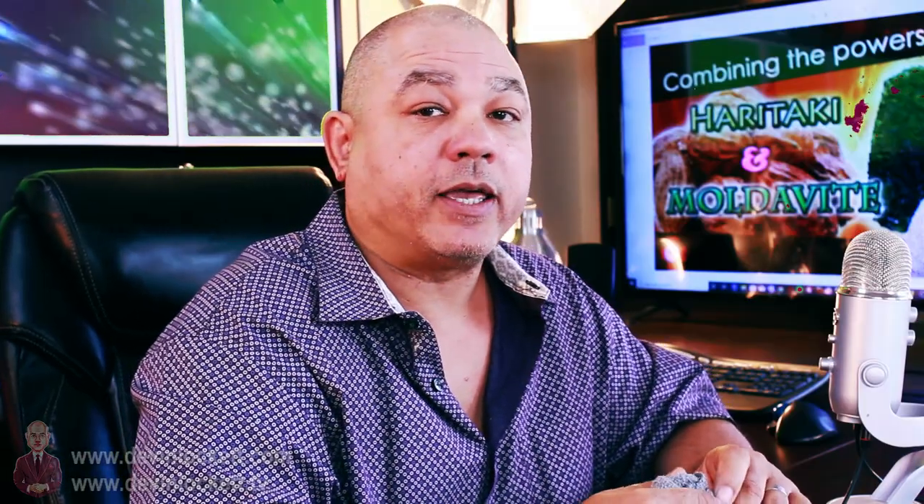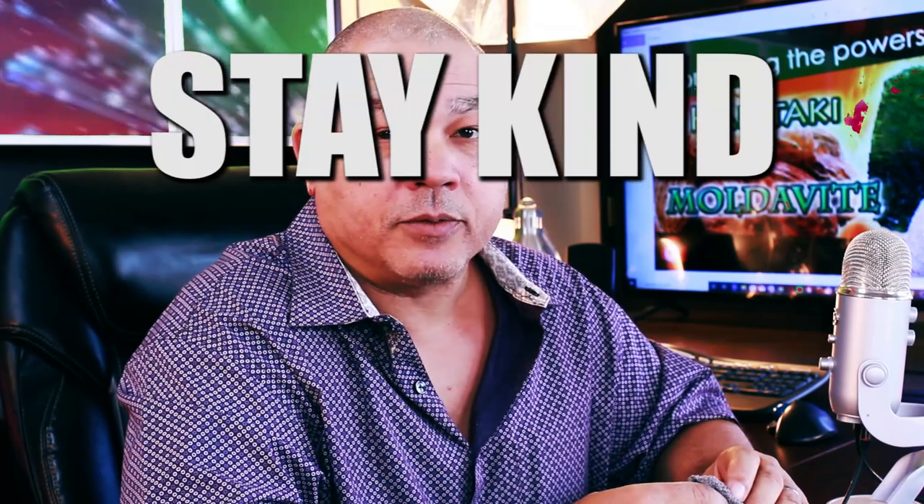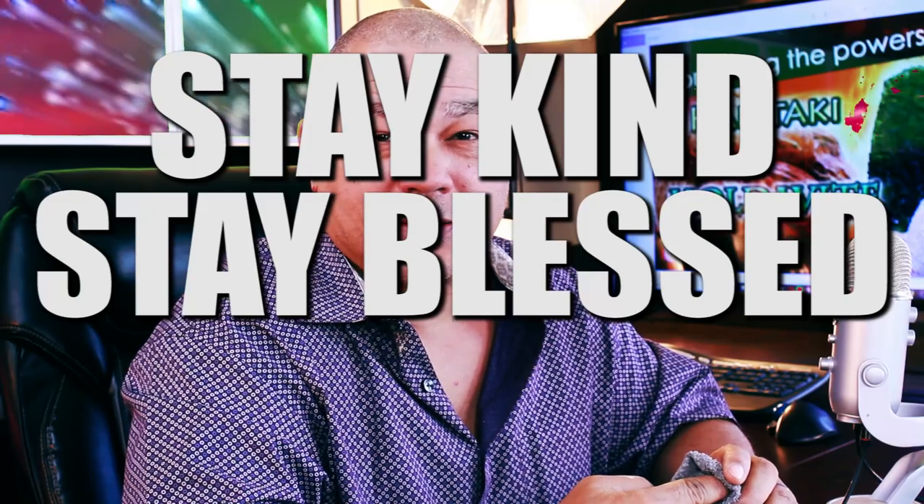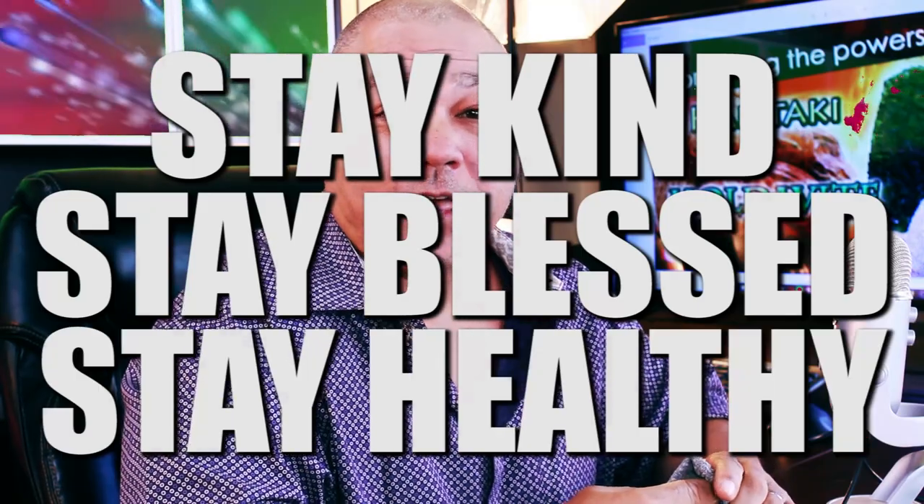As always, I would like everyone to stay kind, because kind is the new sexy. Stay blessed and stay healthy. Thank you again for watching BiomedRx TV.